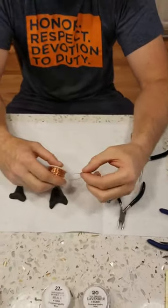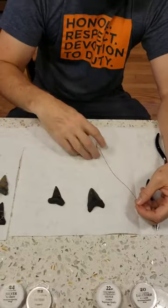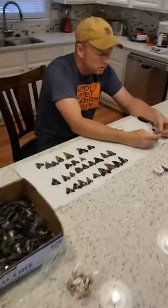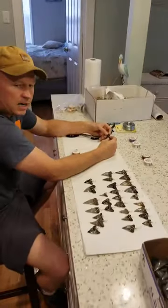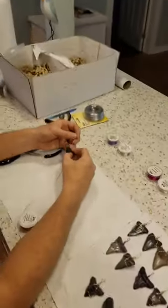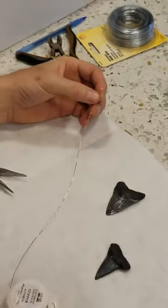The first thing you want to do when wire wrapping a tooth — the first way I'm going to show you is a very basic wrap. You want to measure out five times the length of the tooth for this wrap. So one, two, three, four, five. I'm going to cut it right about there.